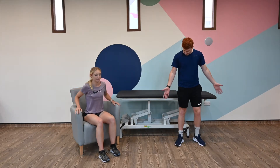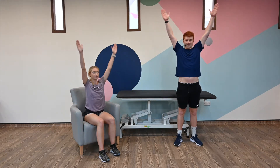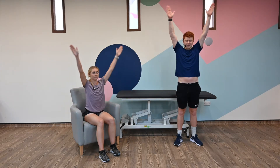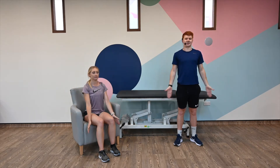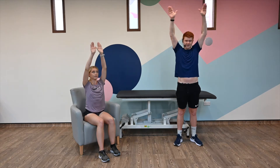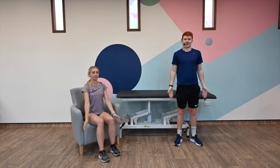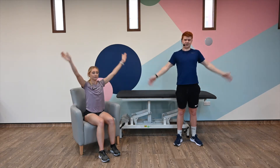We're going to start by popping our hands by our side, thumbs up. Just raise those arms above the head and back down. We're going to go for ten of these. Thumbs up and down. Nice straight back, puff that chest out. Up for four, five, six — have a little relax at the bottom — seven, eight, nine, and ten. Shake off those arms.